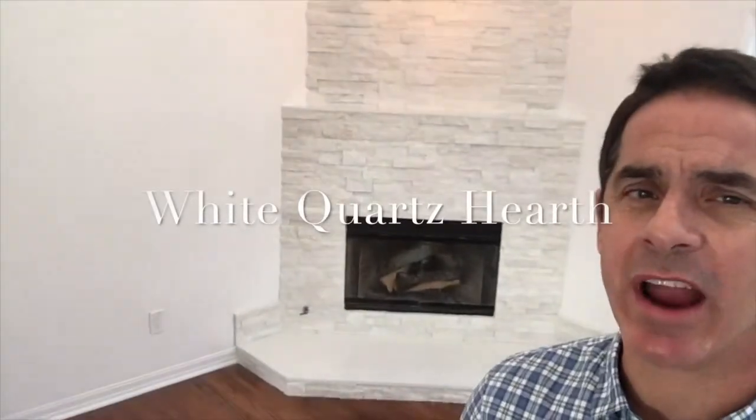I came up with a really interesting rustic pendant light which acts as an accent piece. I did not put a mantle — I put a ledge because I didn't want to break up that height, and I just went with white.